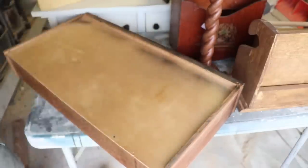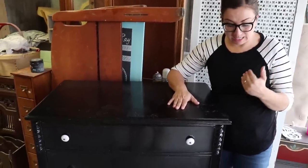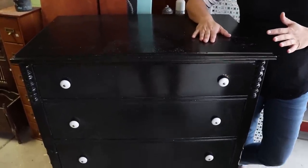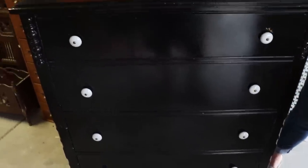Once we get this sanded and make sure it's clean — mostly it just needs a good cleaning job — then we're going to seal it and put knobs on it. This dresser here actually has a pretty neat paint job. Whatever they used to paint it, they did a good job. There are no drips, but we all know flat black just ain't my thing.